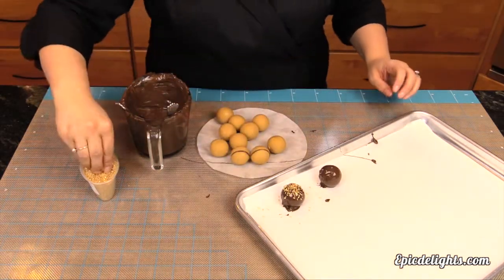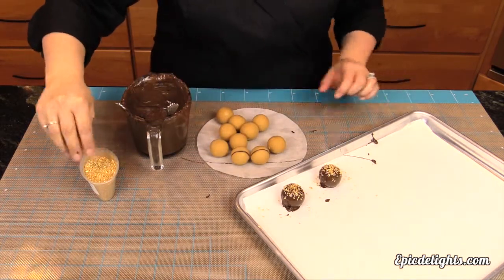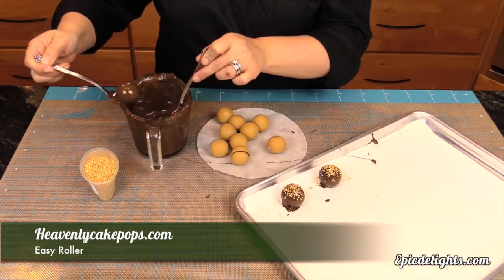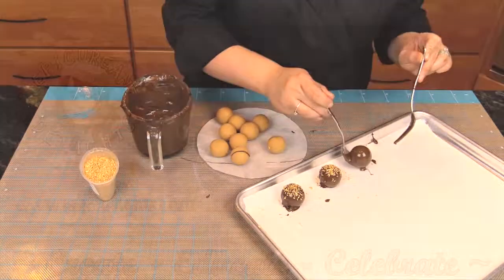We hope that you've enjoyed this tutorial. If you have any questions, feel free to email us at epicdelights.com. You can find the Heavenly Cake Pop Roller online at heavenlycakepops.com. Until next time, make it sweet or savory, but always delicious.